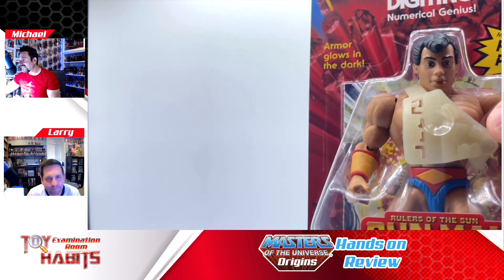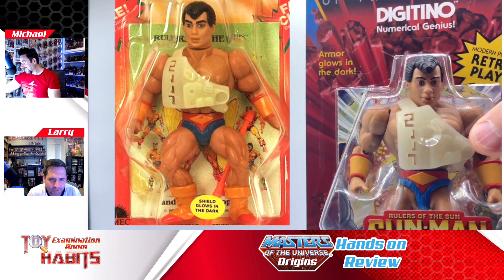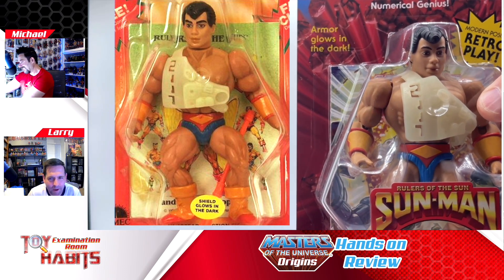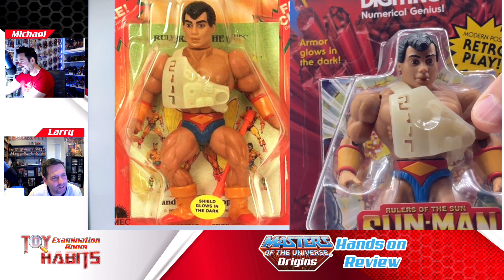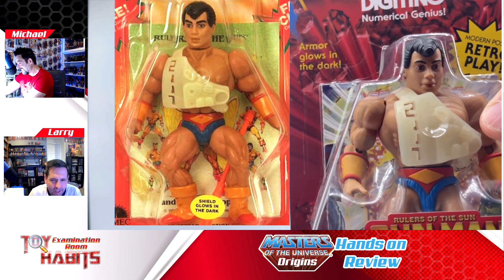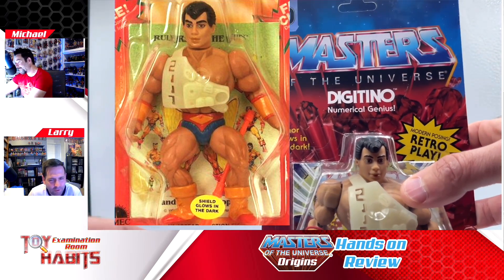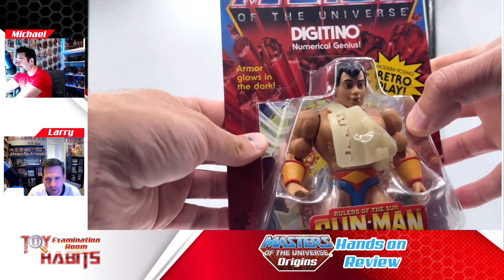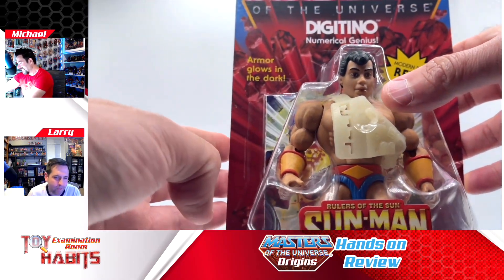We were talking earlier about how you found a vintage figure where the sticker says the shield glows in the dark, but on this one it says the armor glows in the dark. We're not sure whether that was just a typo back then — they just put shield, and that's what they were calling the armor. It might have been a fun throwback to put 'shield' and then 'armor' in parentheses as a nod to what was there previously. Part of me thinks it'd be cool for these Rulers of the Sun figures to have more of that vintage art rather than just the sticker, but I think they're trying to work them into the Masters line in general.